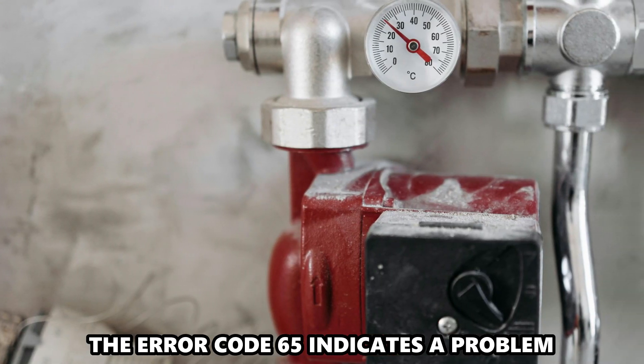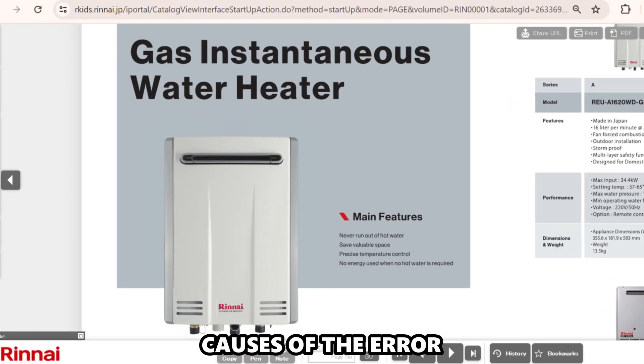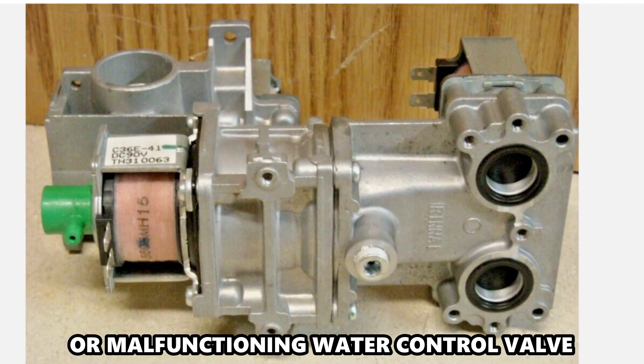The Error Code 65 indicates a problem with the heater's water control valve. The following are some of the causes: air, debris, electrical wiring issues, or a malfunctioning water control valve.